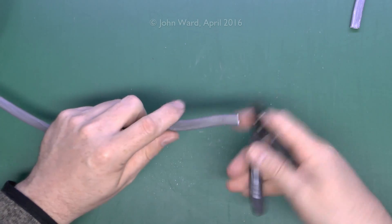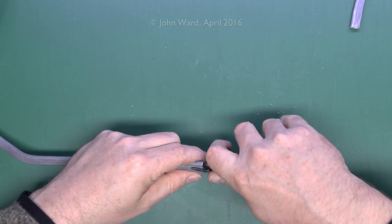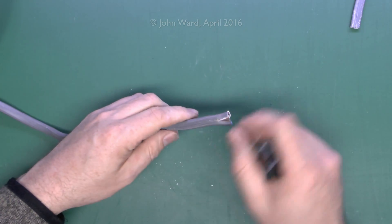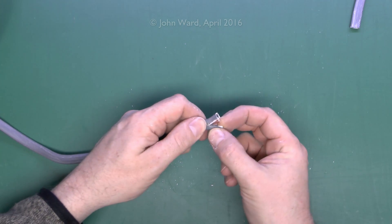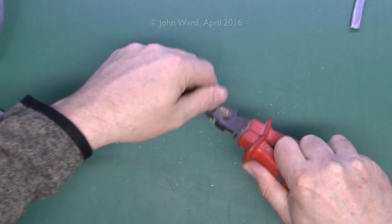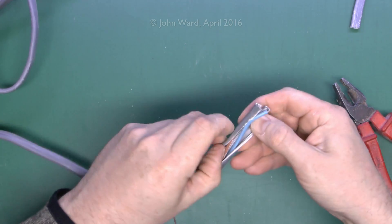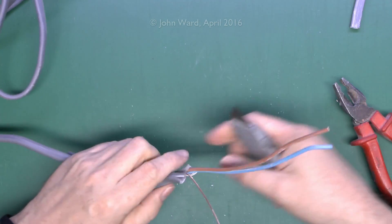Another method of stripping is to cut down the centre with some cutters and then gradually peel the outer covering away. That's a bit time-consuming as you have to nibble all the way down. Another way is to expose the end slightly so you've got a little bit of the centre conductor showing, take some pliers, use that to pull away the outer insulation, cutting through it, and then peel away the outer covering and trim away the insulation.